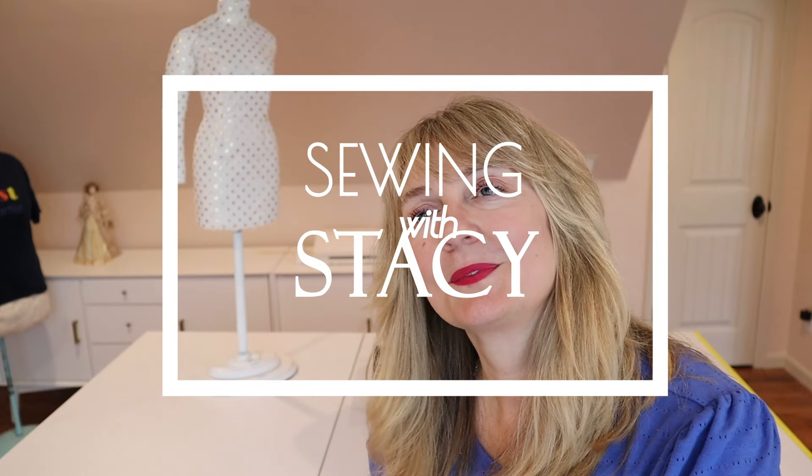Welcome back sewists! Today we're going to be pattern makers. A few videos back I shared some of my favorite sewing resources in book form, including my pattern making textbook from college. There's a flat pattern version and a draping version. I want to give you an intro to pattern making — I'm going to have a whole series on this, interspersed between my hauls and sewing tutorials. Knowing about pattern making will really help with your sewing and with altering your patterns.